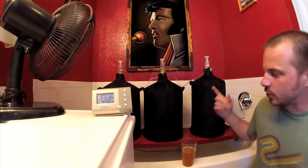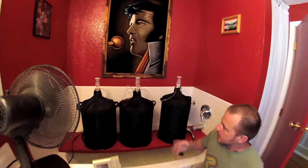Hey, what's going on? This is Tony from Carboy.net. I'm here to show you what I got running in my own house. I got a little swamp cooler system running to keep my beer cool.